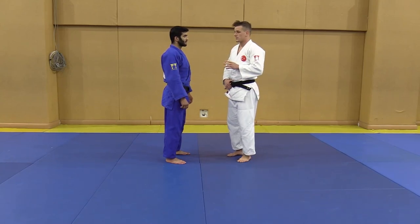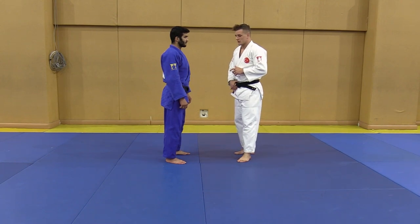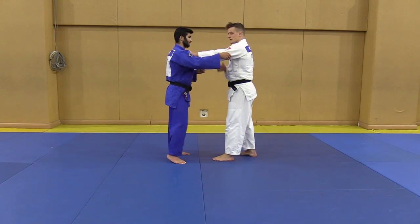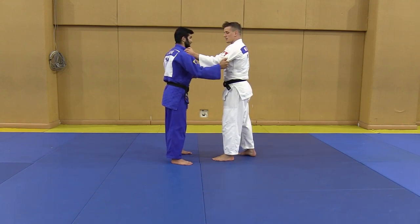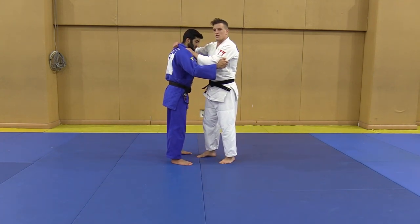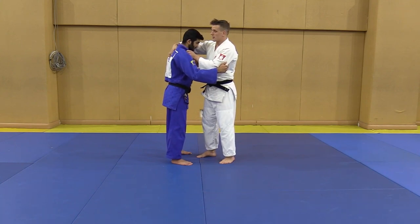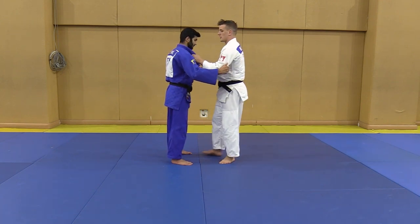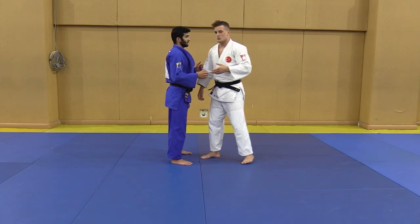Now I'm going to show you Ochigari. This is also the technique that I like to do the most from this Kumikata. I start with the left hand, I go over with my right hand. But most of the time, I like to use the Korean grip. I don't like to use the standard grip - I prefer the Korean grip much more. I don't know why they call it Korean grip, but I just got used to it.